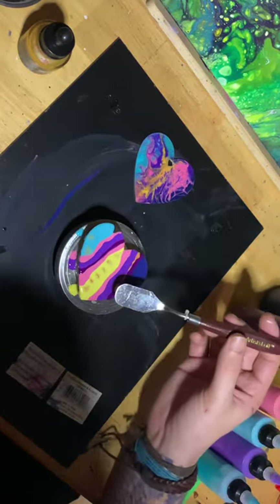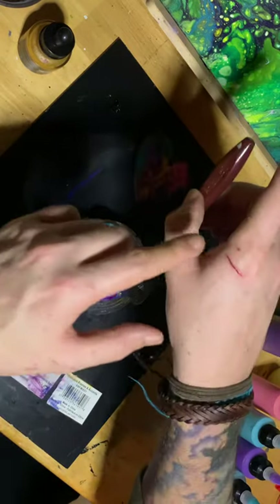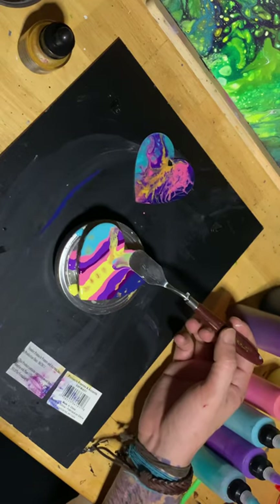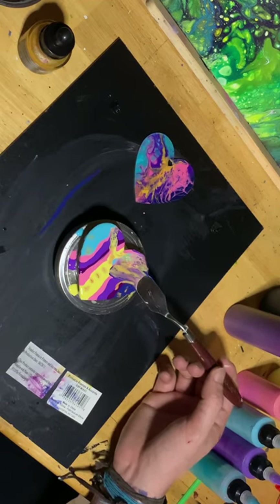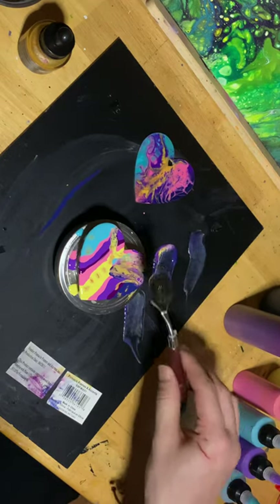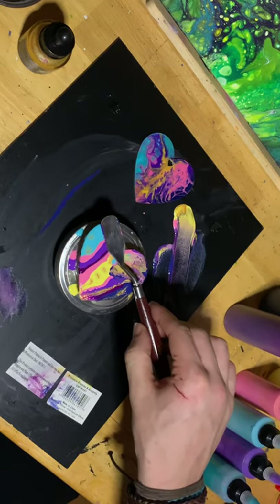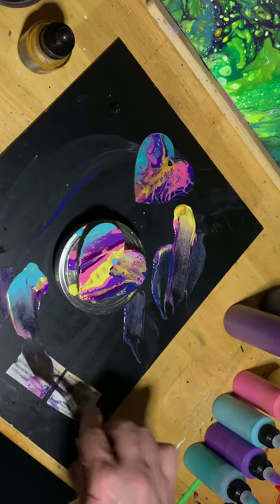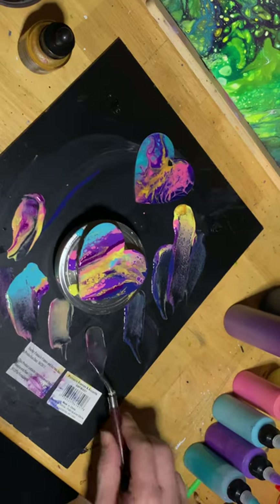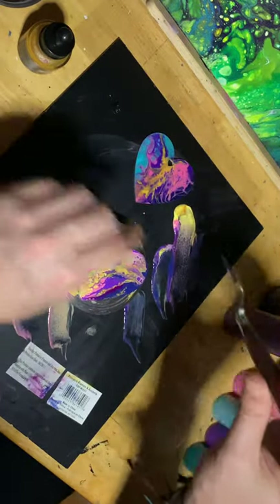I guess she just played with this for a little bit. It's kind of like a waste of paint, but it kind of creates that same effect as the swipe technique. It's just like wetting the bottom of the paper towel and then putting a color at the bottom and then just swiping.